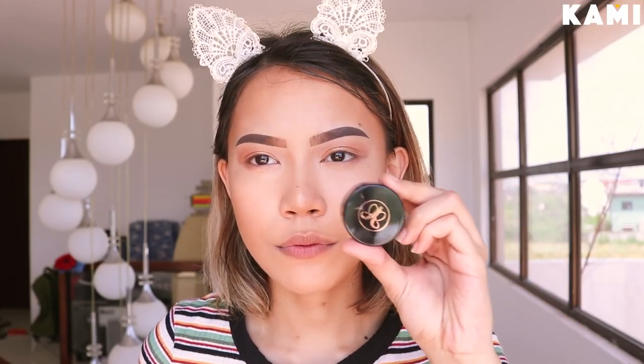Now this might sound a little bit crazy, but for my eyeliner, I'm going to be using the Anastasia Beverly Hills Dip Brow Pomade in Dark Brown. This is what I use for my eyeliner sometimes if I don't want it to look super intense — I just want a soft look.